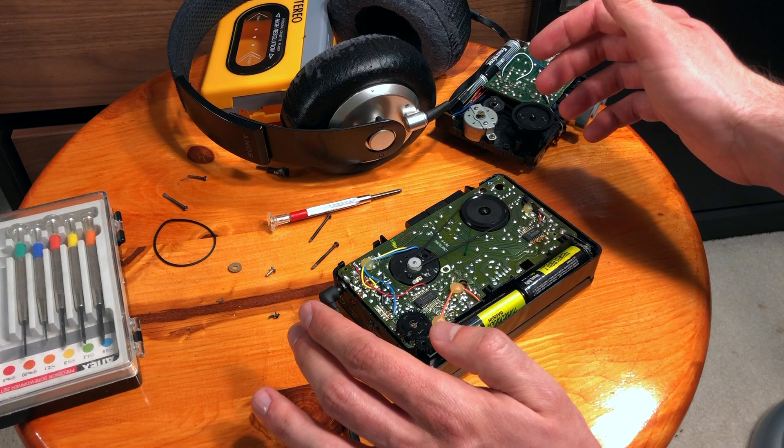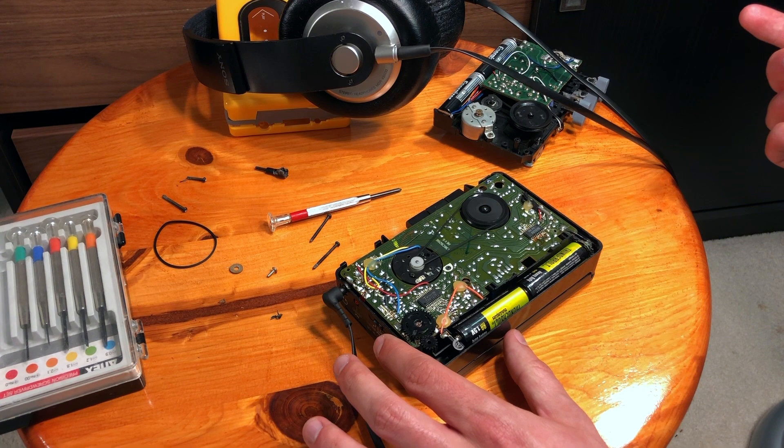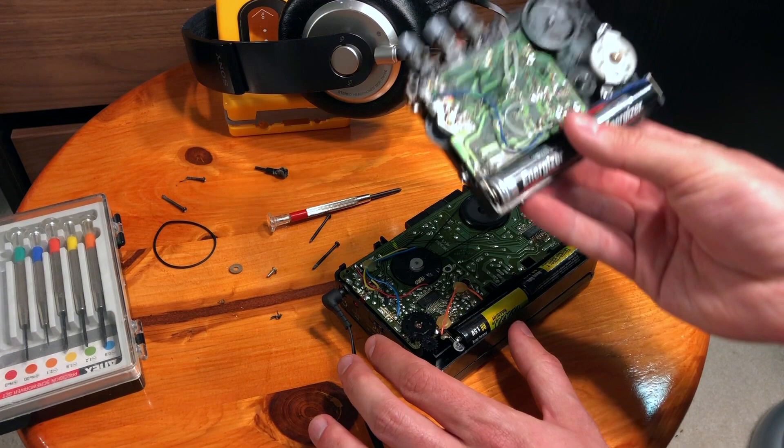Guys, I can't believe it — for some reason it started to play at the correct pitch! Maybe some junk was inside the motor and it finally started to function well. It was slowing down the pitch before — instead of a female voice it sounded like a male voice. But I don't know, it works fine now.